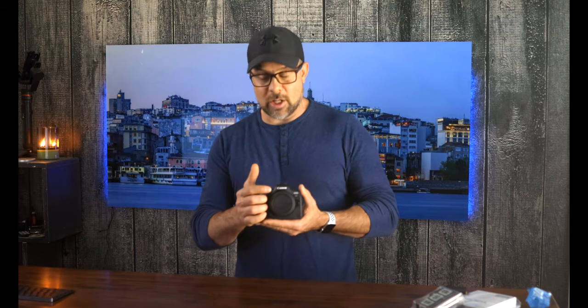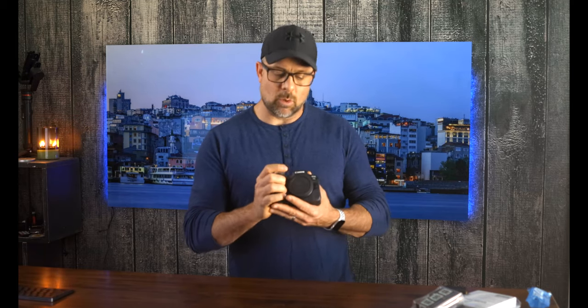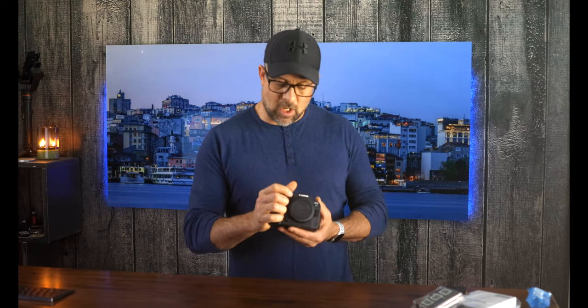Not to take anything away from the R — the R feels fantastic. And as you may know from earlier videos, when I first picked up the R, it was the ergonomics that really helped persuade me to come over to Canon. When the R5 came out, I noticed it felt like I had a little bit more meat to hold on to. And I definitely feel that same with the R6. It feels really fantastic.